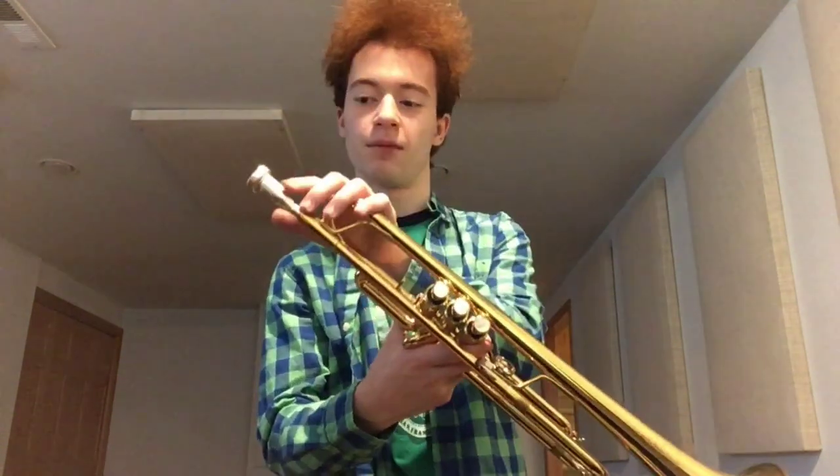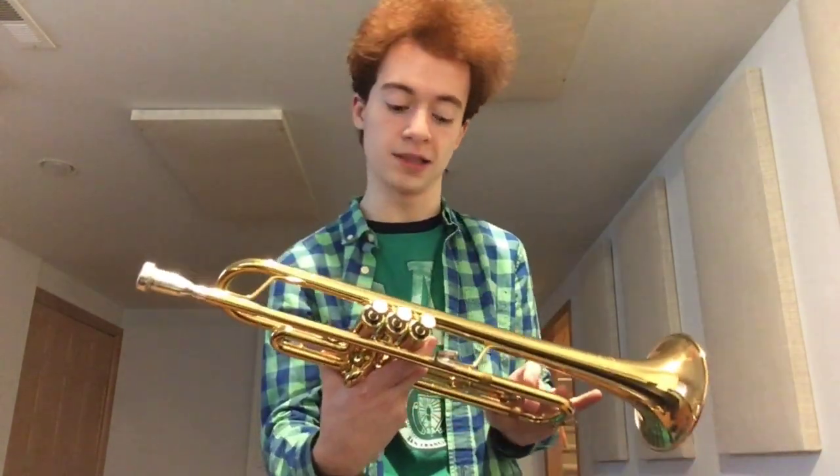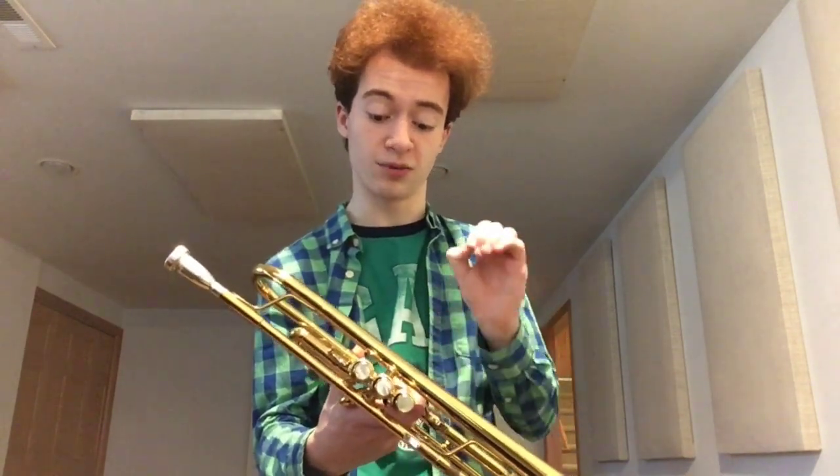This is just my usual setup: my YTR8310Z and my Vincent Bach 1.5A. It's a symphonic setup due to this mouthpiece being quite large and quite deep, and of course this is a super nice, precisely built horn with super good slots and very tight tolerances all around.